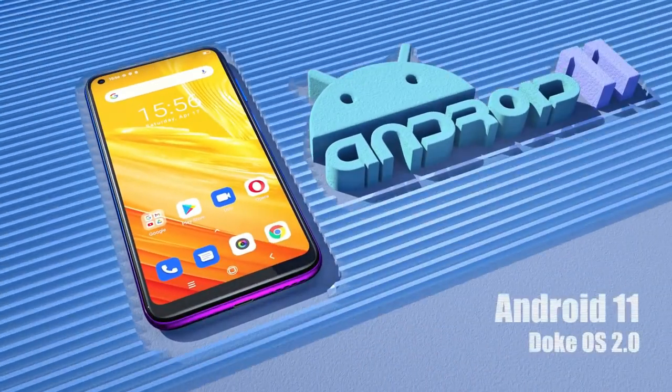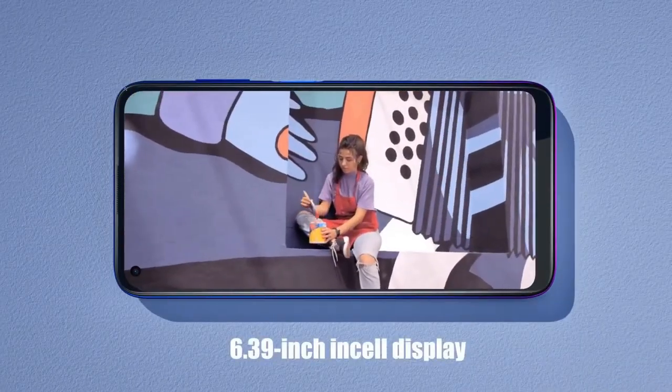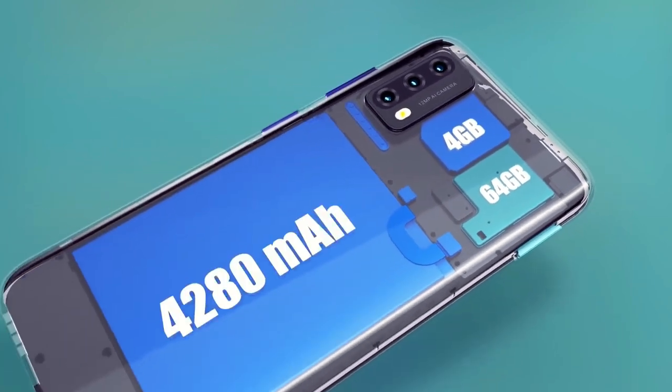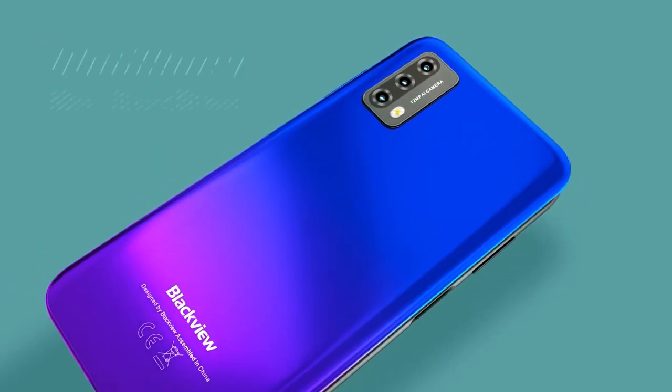At the time of making this video there is a promo on Blackview's official store on AliExpress. If you use the code on the site at the checkout you can buy it for around 100 euro, which is a very good price for this very nice phone.